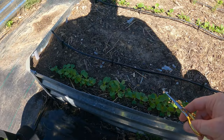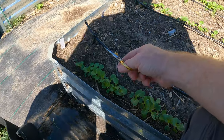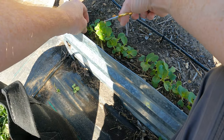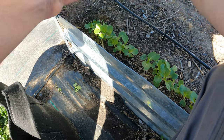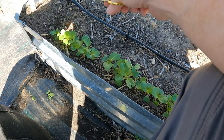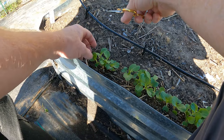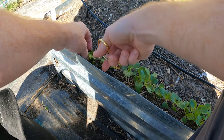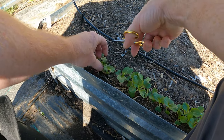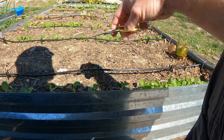Excuse the noise, my neighbor's mowing. What I'm doing here is I've got these little scissors. I'm gonna look for the better starts, and these need to be four inches apart. I'm gonna give the trimmings to my chickens. Now you could pull them out, but the problem is if those roots are connected to some other one's roots, it could end up being an issue and could rip out those other roots.